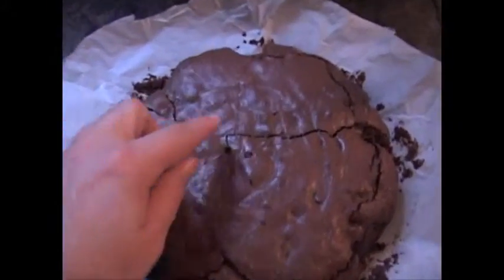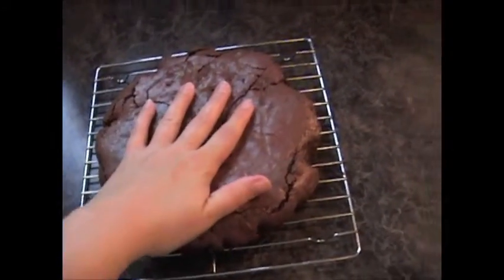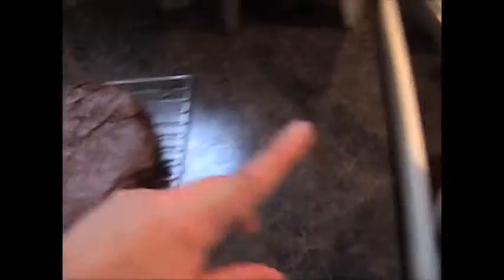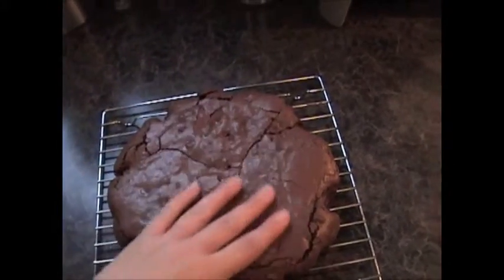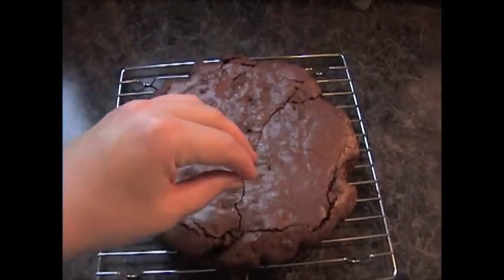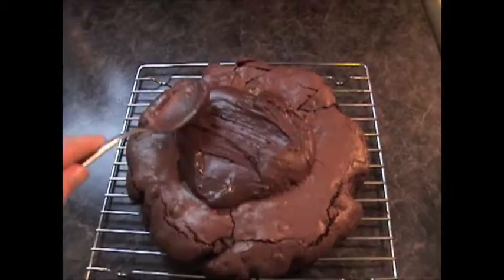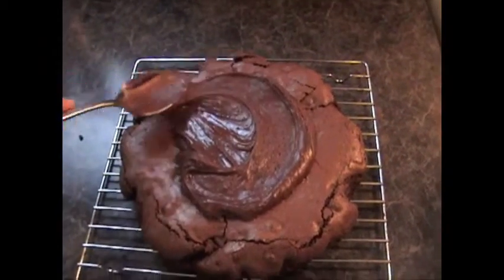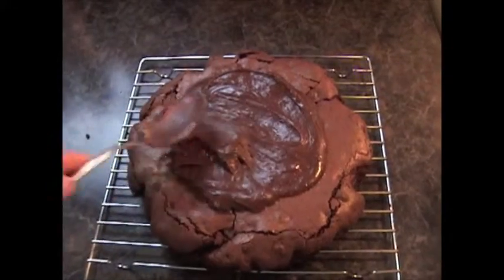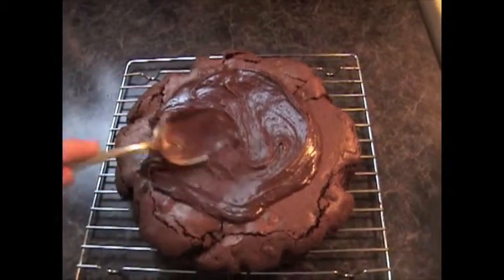I was able to get the bottom off but couldn't remove the parchment paper yet — it started to crack just on top but not all the way through, so it's fine. Let it sit and cool a little longer. Now slowly spoon the frosting over the warm brownie — do it slowly otherwise it will just melt off and pool below. Put a couple of tablespoons on, slowly move it to the edge and let it fall over nicely on its own, then let it set before adding more.